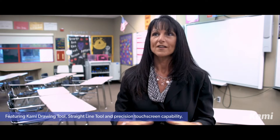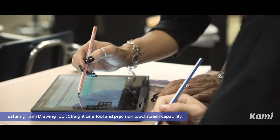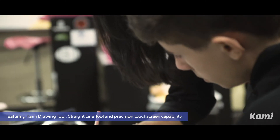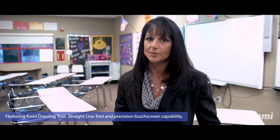Our district was wonderful, responsive, and implemented it right away — we had it the next day. What I'm teaching in class today is how to utilize the drawing tool and change lines should they not be completely precise.